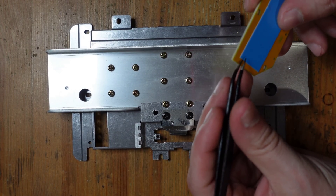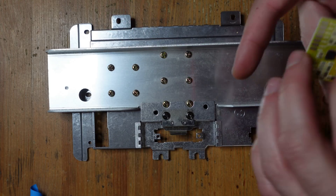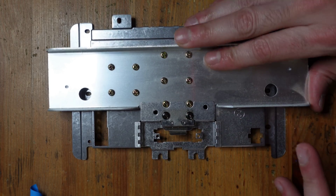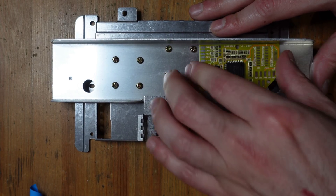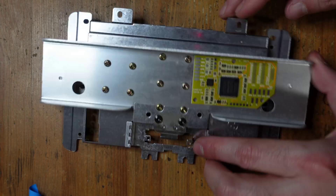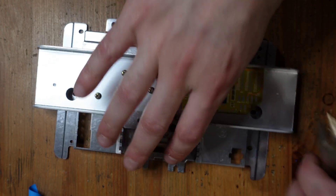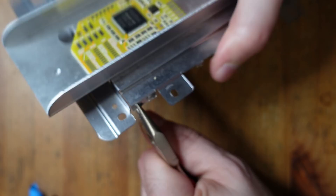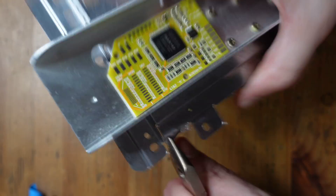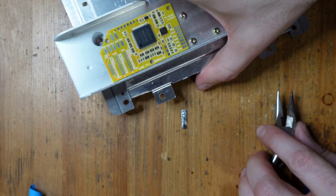We're going to get started with reassembling the console. The first thing I'm going to do is take the N64 RGB and mount it on top of the heat sink. Just remove the adhesive here and the double-sided tape will keep it stuck down — just make sure the console is nice and clean before you tack it down. The other thing we've got to do is there's a little flap of metal right here that gets in the way with the wires coming from the video encoder. All you've got to do is get a pair of pliers, bend it, and it should come off without too much difficulty. Then just flatten it out to make sure there are no sharp edges on it.